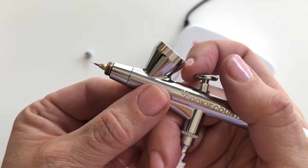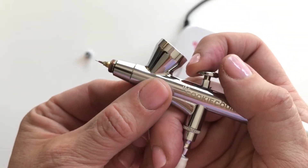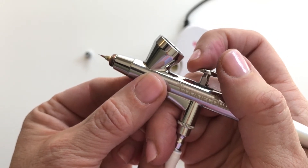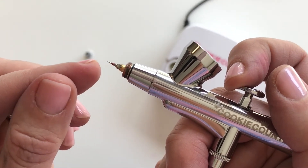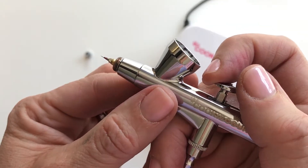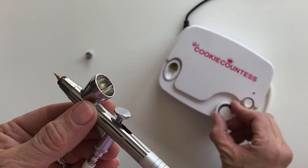You really can control the spray just by how much you pull back. When I pull back just a little bit, that needle moves back just a little to allow only a tiny bit of color to come out. That's really where your control is coming from — not just the dial on the compressor going up and down.